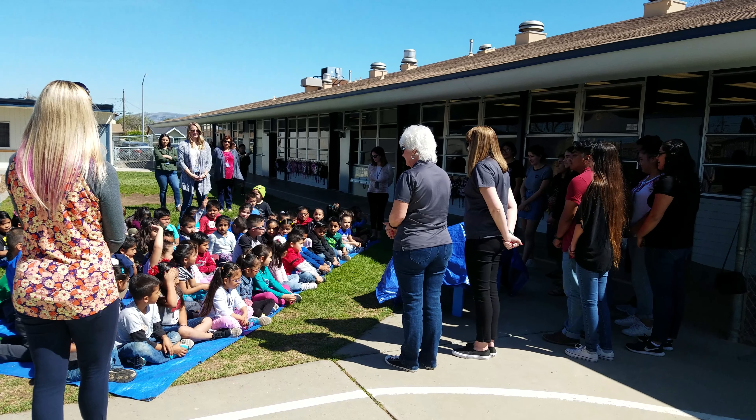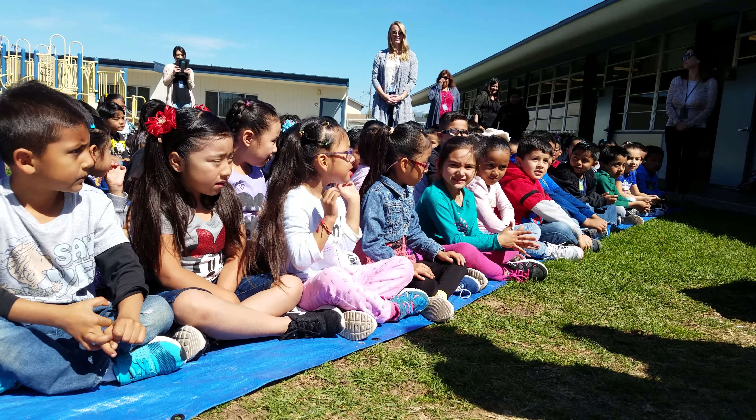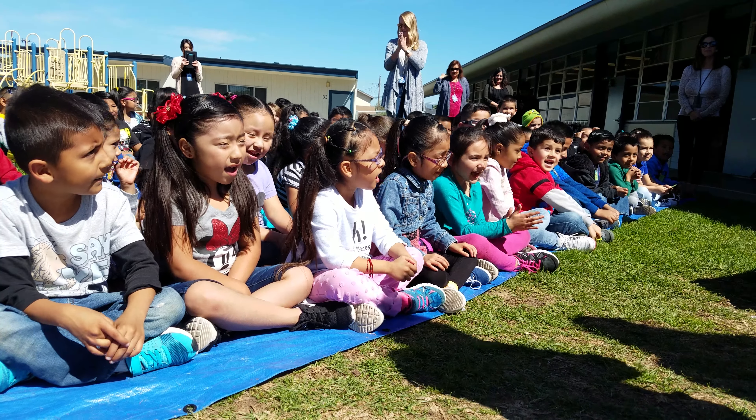What are you going to do? All of you. Good. Okay, are you ready to see it? Yeah. Okay.